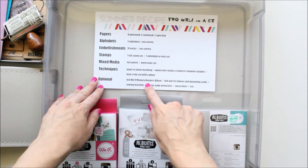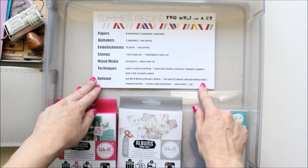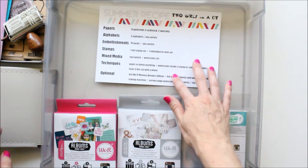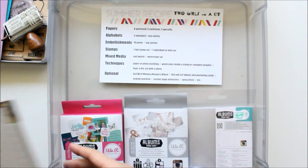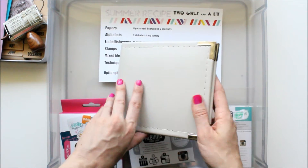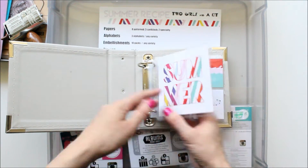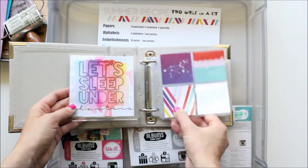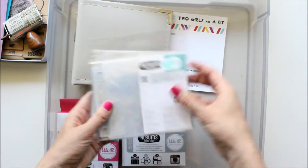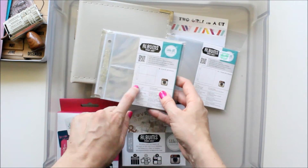I didn't grab the nail polish because I figured I'd just go through that as I needed it. Under optional there's the 4x4 We Are Memory Keepers album, 4x4 and 2x2 photos and journaling cards, sewing machine, various page protectors, spray mists, etc. So I have my 4x4 We Are Memory Keepers album — I grabbed it in a beautiful gray color, I believe it's called Grayish or something. And I have my journaling cards in there that I'm going to use, and extra page protectors — the 4x4 and the 2x2s.